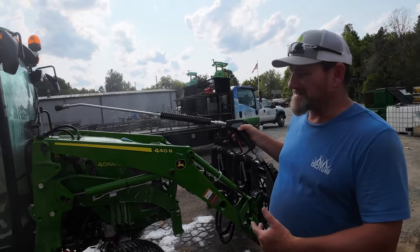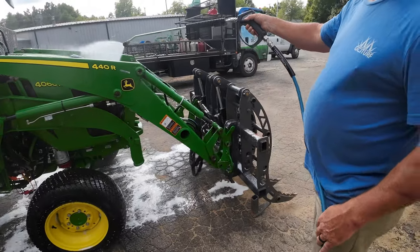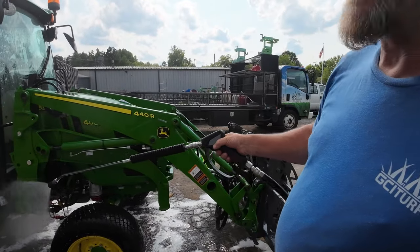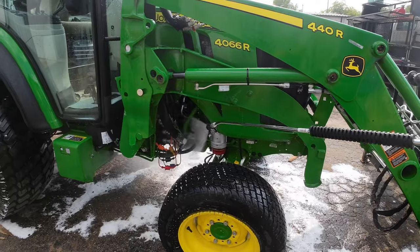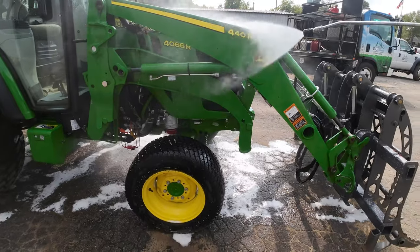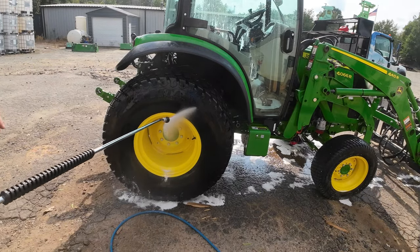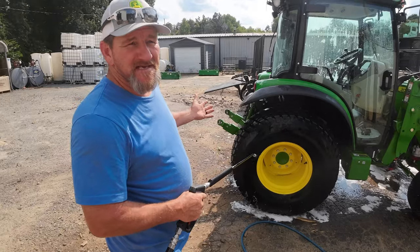It's cleaning my windows — your windows were pretty bad. This isn't really a full-on detail, I'm just knocking the dust off and shining it up so I look good for tomorrow. Look at that — it came right off! That works quite well. Something I like about this pressure washer is it has enough pressure to clean but not enough to damage — it's only 1,800 PSI.